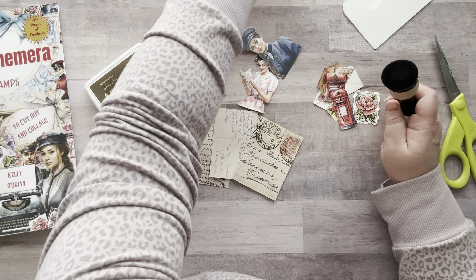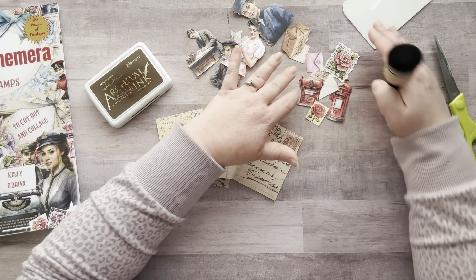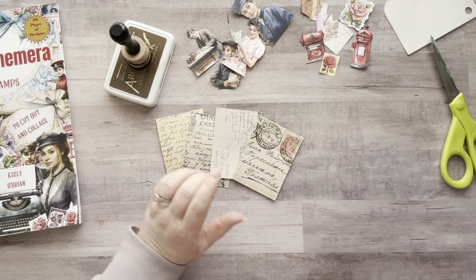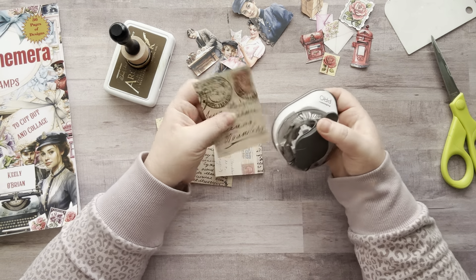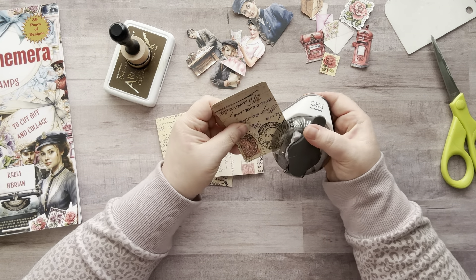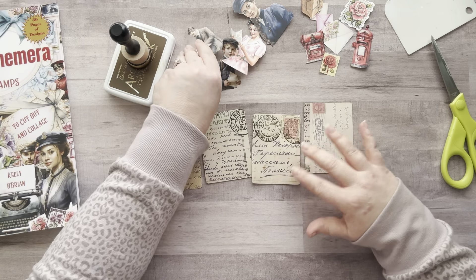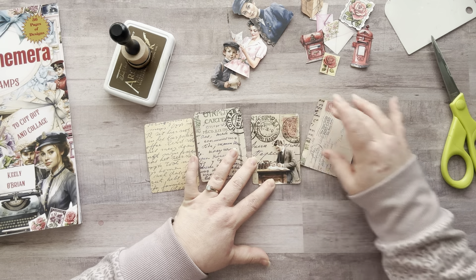Okay, so I have my pieces cut out — these are my four main images, and these are a few little accessories to put behind them if I feel the need. Actually, I do want to round the corners on these first before inking. This guy is a little lower, so I thought for him I'd put him on a piece that had a lot more going on.